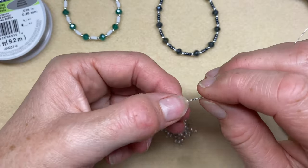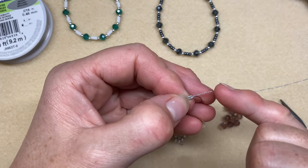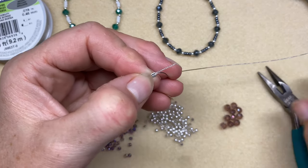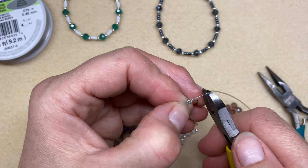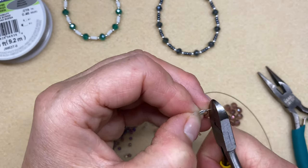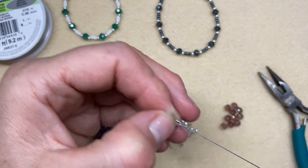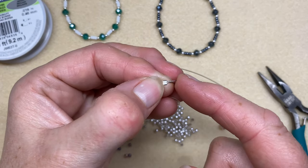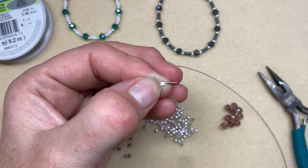This little tail will get tucked inside the first few beads. If you've got a lot of wire you can trim it back — I'm just going to trim it to about half its size, and then as I start threading the beads I'll tuck that tail inside the first two or three beads.